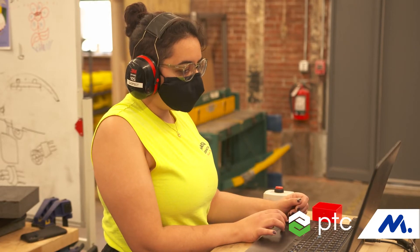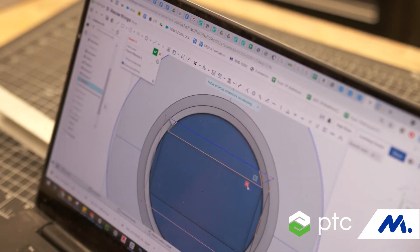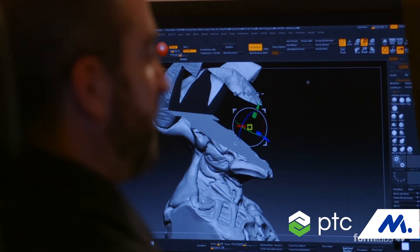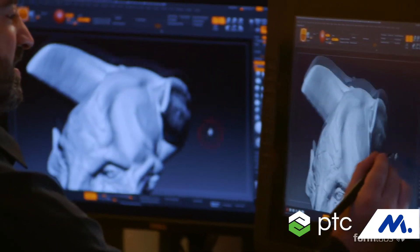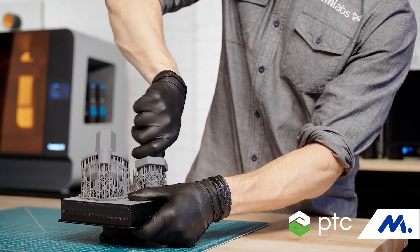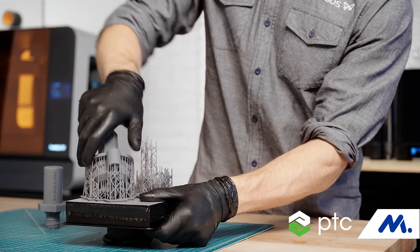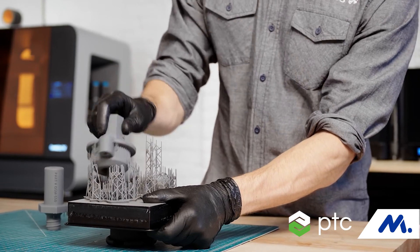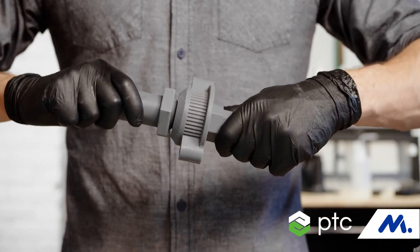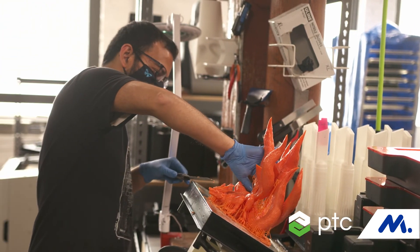What I think is really interesting about seeing new students come out of school is that they grew up with 3D printing as a given, and thinking about how they're going to be integrating 3D printing into traditional manufacturing. The thing that is super exciting about manufacturing now is just how much the digital world is changing how we manufacture things. 3D printing allows a ton of freedom and an opportunity to try out new ideas that weren't possible in the past.